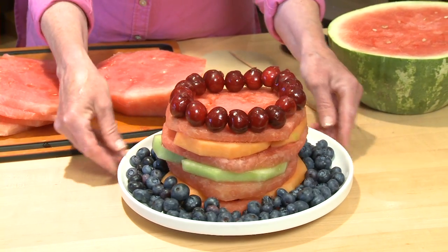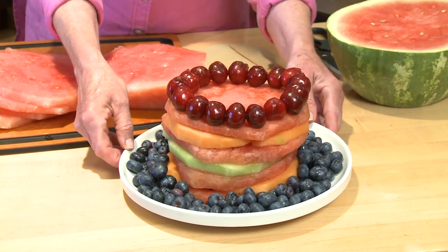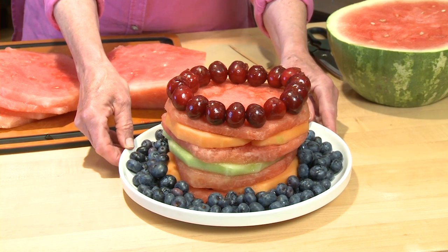That's how easy it is to make a portable 4th of July picnic fruitcake. I'm Sue Doden, sharing good food for Good Life 365.